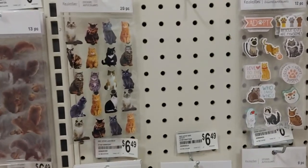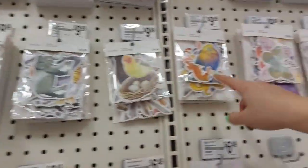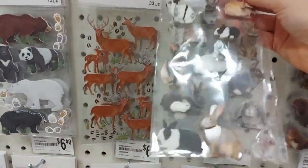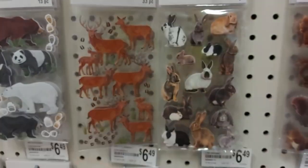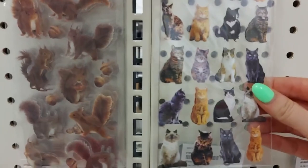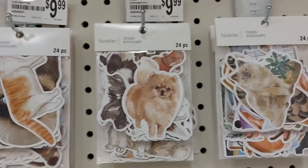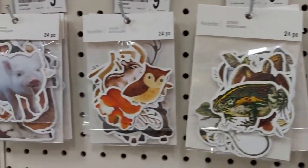Look how cute these are — those are cat stickers! Oh my gosh, there's bird stickers, cat stickers, and bird stickers. Oh my gosh, and bunny stickers — those are the cutest ever. I'm getting those for $6. I'm gonna get that for my niece. Look at these cat stickers — I need that for myself. They're quite large. They have all the different dinosaurs, reptiles, woodland, and farm animals. Those are great for teaching, like if you're doing a themed lesson — wouldn't that be wonderful?